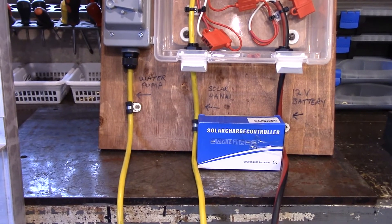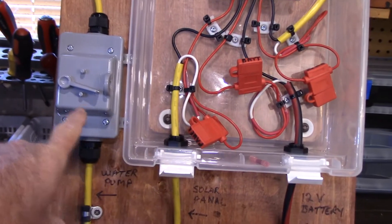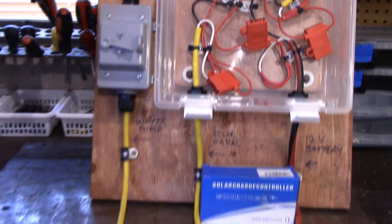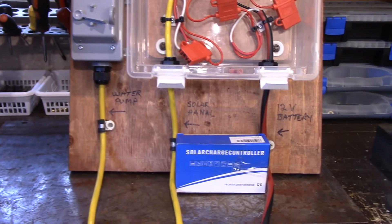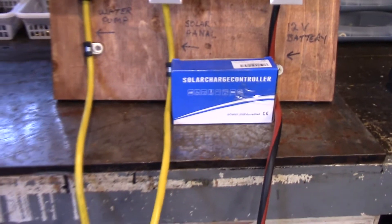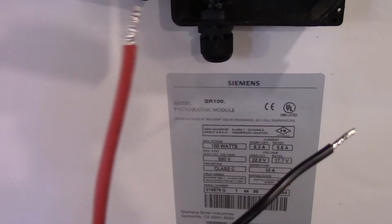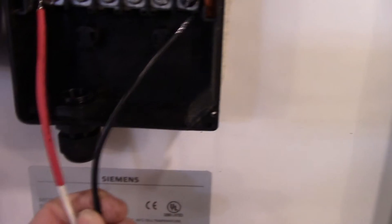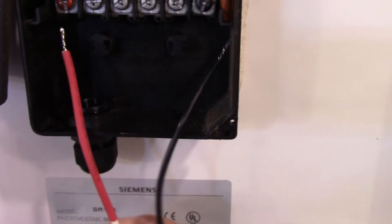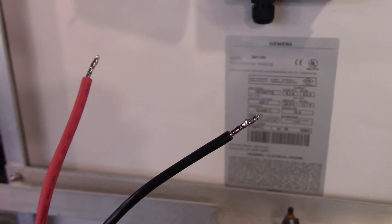Starting at the bottom, I've got one line that goes up to a waterproof switch box — that just turns my water pump off and on — and one line for the solar panel. This line is nine feet long with connectors on the ends; it's as easy as putting it through the waterproof connector and attaching it to the terminals. The ends are soldered, and I'll get to why that is later.